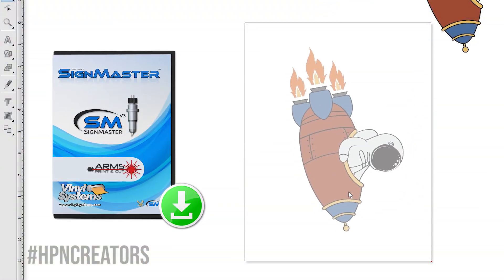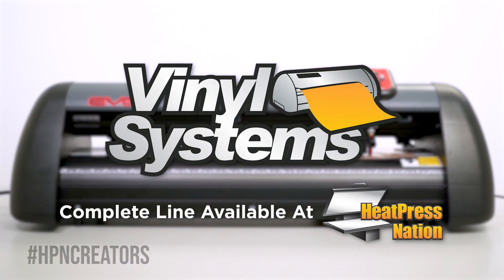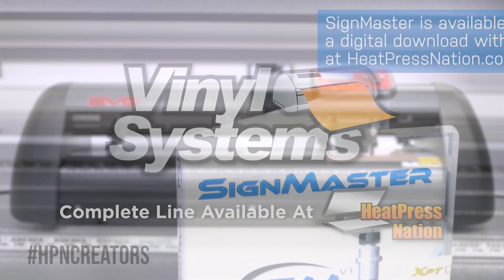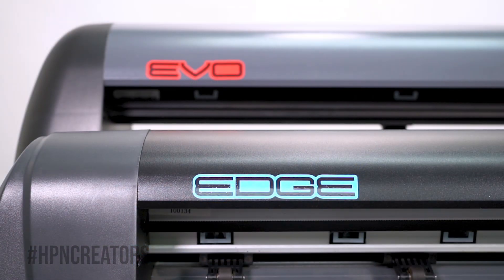If you want to learn how to set up a Vinyl Systems Cutter, check out our setup and first cut playlist including videos for our Edge and Evo Cutters, available on the card above. Scimaster is compatible with all Vinyl Systems Cutters of the specialist Edge and Evo lines, available at HeatPressNation.com. However, Contour Cutting is only available in Scimaster Pro for more advanced cutters such as the Edge and Evo.